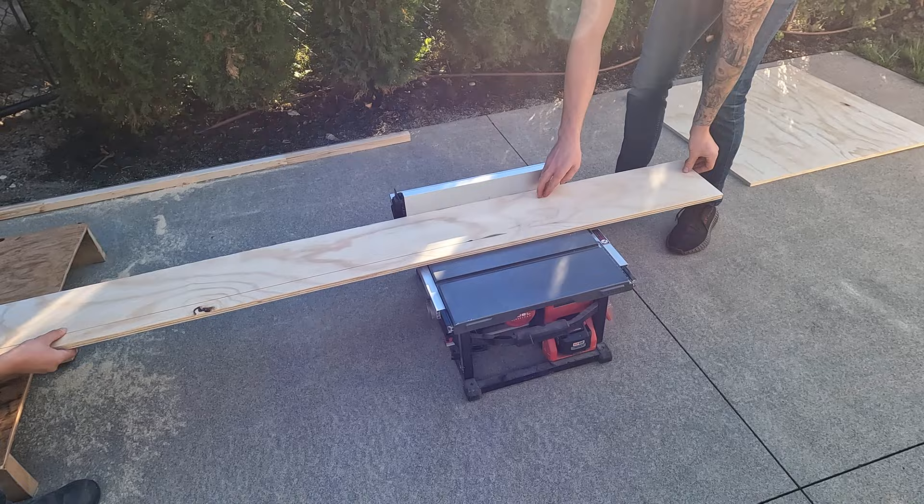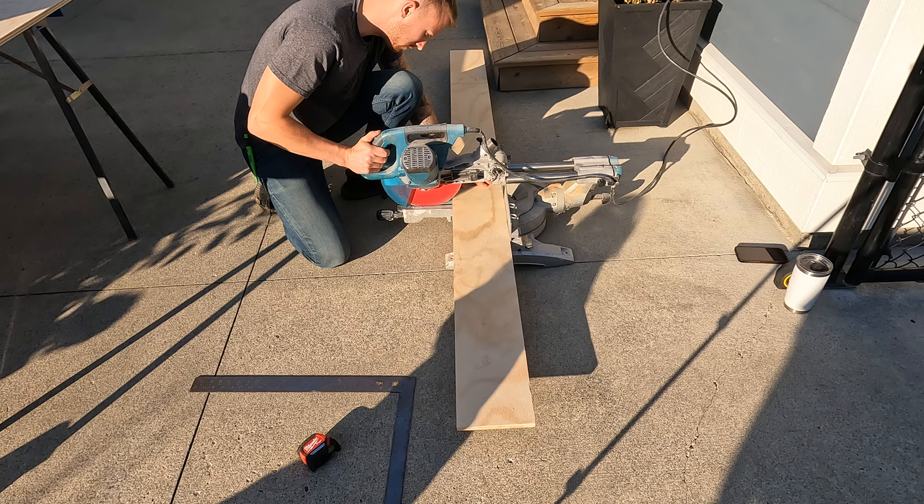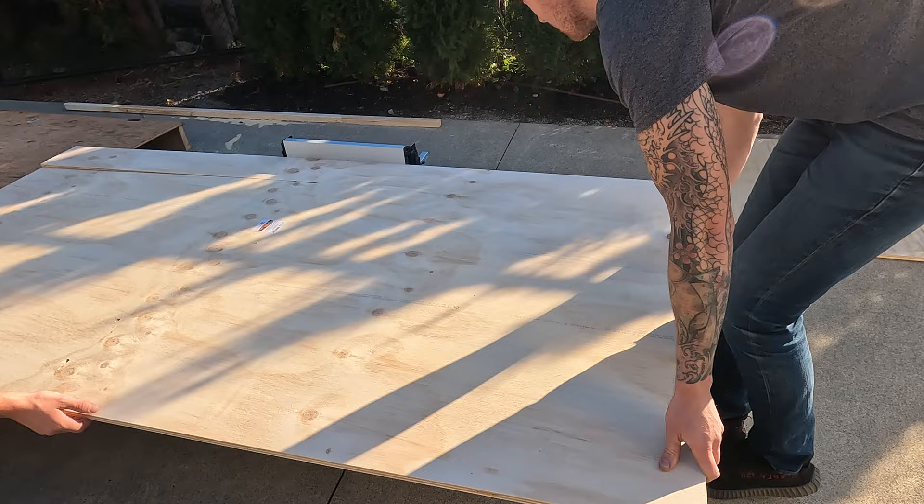Slightly embarrassing — apparently I didn't even need this tool, but I didn't know. It's time to cut three identical pieces for the frame of the platform. Let me know in the comment section below if you notice what I did wrong.